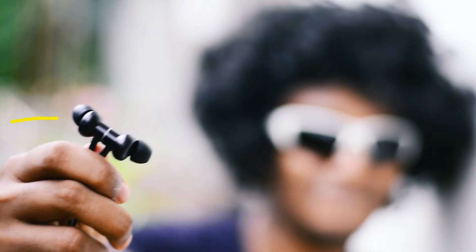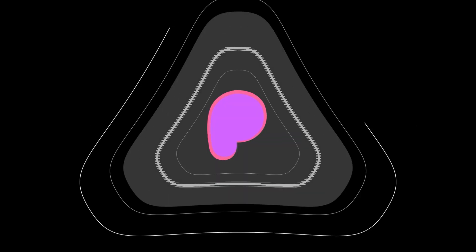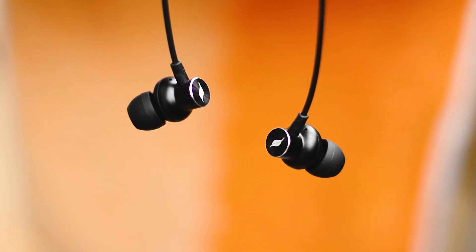This is a 1500 rupee wireless earphone and it sounds amazing. I'm Suman from Phone Scene and in today's video we'll take a look at the Leaf Flex. This came out a few months back but I got the chance to test it out right now.